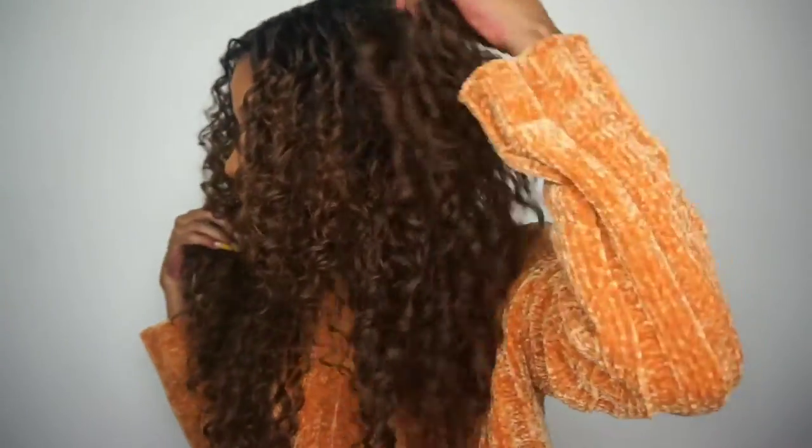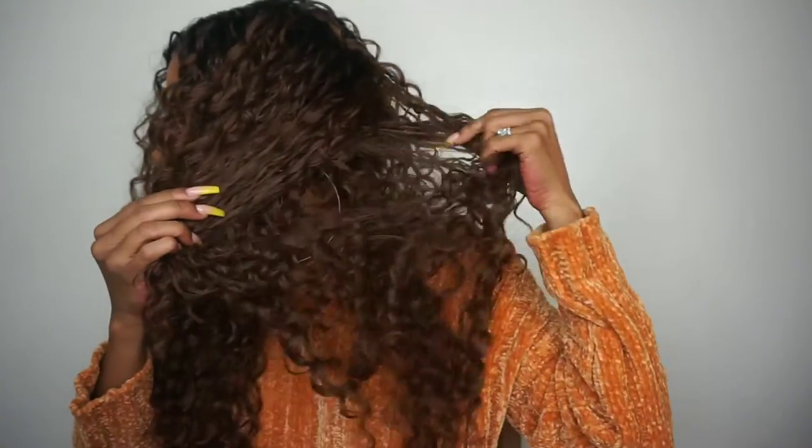Oh, I forgot to cut the little tag off! As far as the ombre goes throughout the wig, it's basically in the front area. I looked and it goes in the back as well, but it doesn't go all the way through — so it's pretty much just up top and doesn't really go down to the back. But it's still a beautiful wig nonetheless.